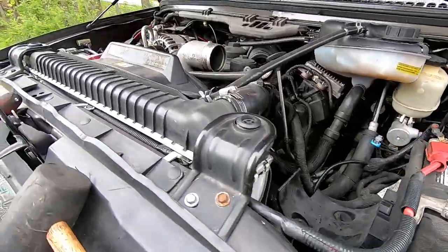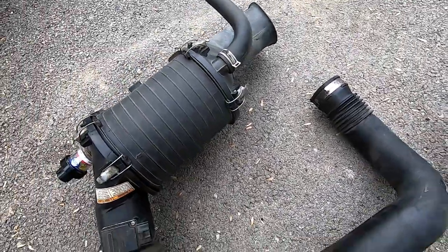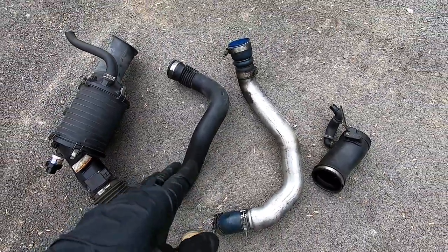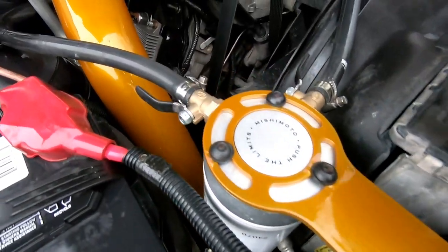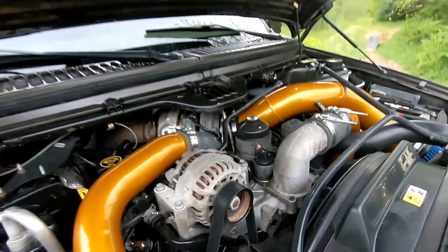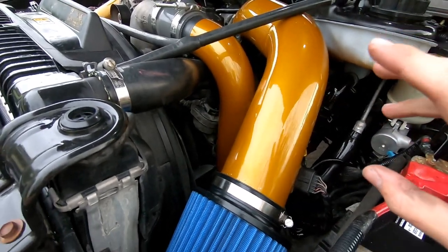We've got all of the old piping pulled off and we're going to replace it with the new piping that was freshly powder coated at Single Shot Powder Coating. I'm going to throw these on and I'll be right back.